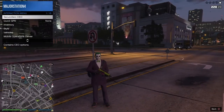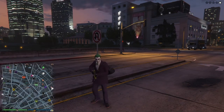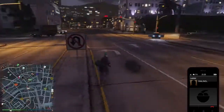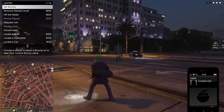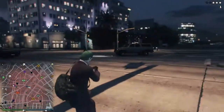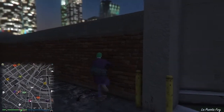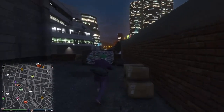Now we're going to make our way down to get the Spoochie mask to finish off this outfit. That is wicked.